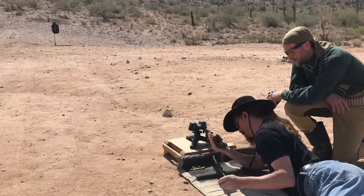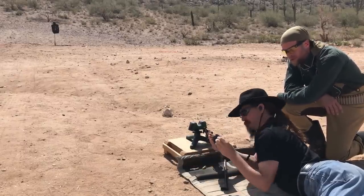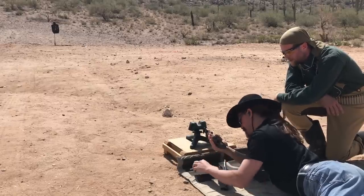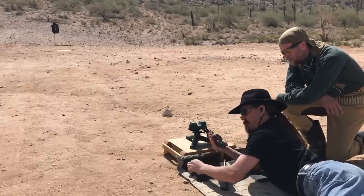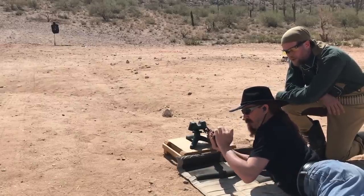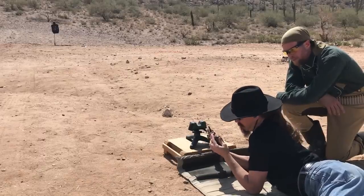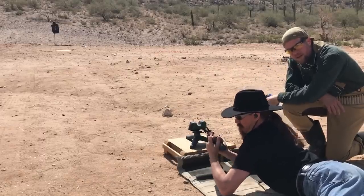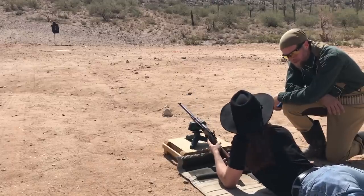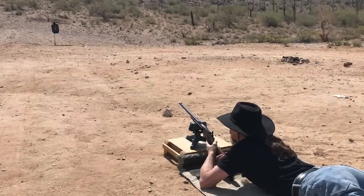Now we're at 25 yards from a prone fighting position — simulating an entrenched position. With the Spencer, you'd start with the seven rounds already in the magazine. With the trapdoor carbine there's a different manual of arms. We're going to run the timer for seven rounds, seven hits at 25 yards from a fighting position. Ian, are you ready?